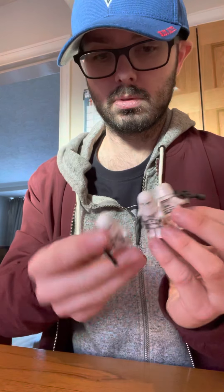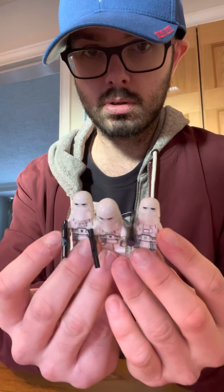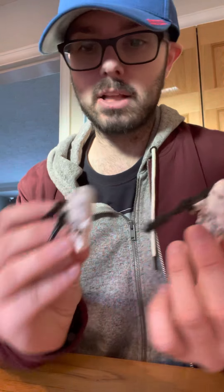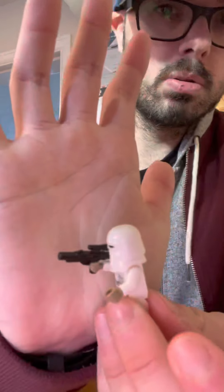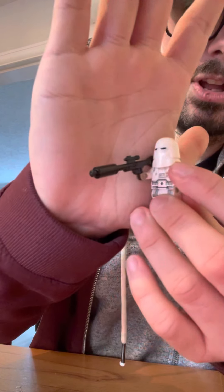The set comes with four minifigures — three standard snowtroopers, which are really nice. You get two standard blasters and one of the larger blasters, which I think is meant to mimic one of the heavy blasters you get in some of the other sets, which is quite nice.